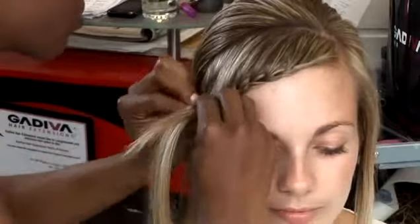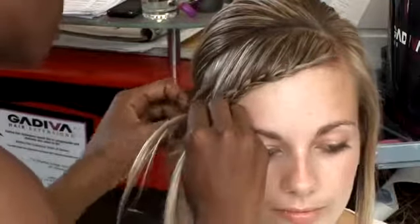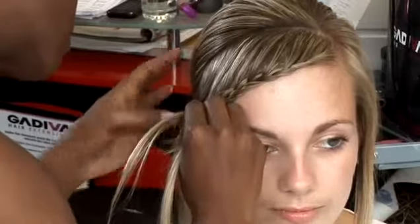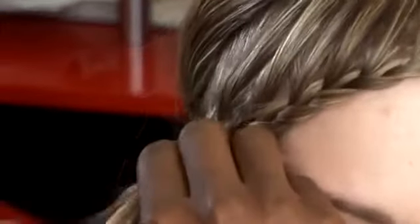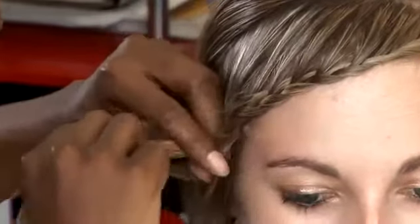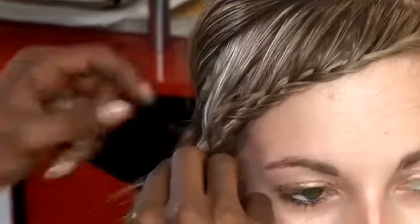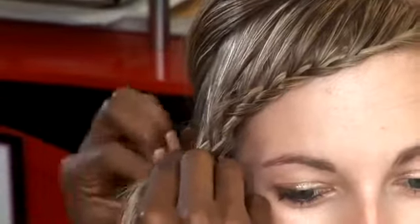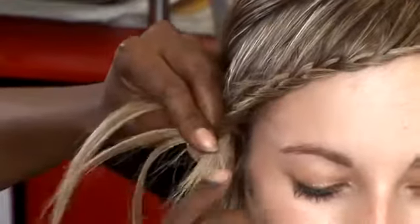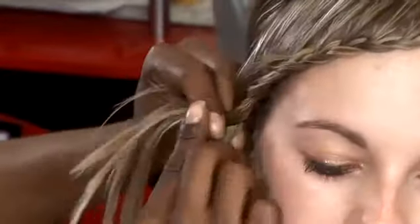And you continue with your three strand cornrow braid until you get to the stage where you've decided that's enough of your fringe you want to take in for this style. Bear in mind European hair is very, very slippery. So you need to be able to hold it securely without pulling it too much, because you don't want to cause discomfort. But you want to continue with the folding technique — it's not about braiding as tightly as you can, but you want to fold in the hair, and just continue around to the side.